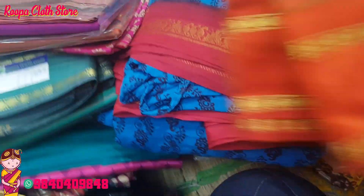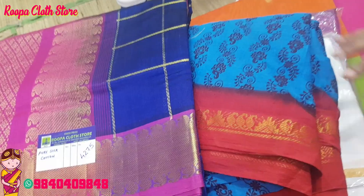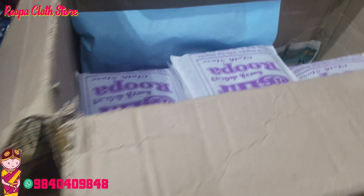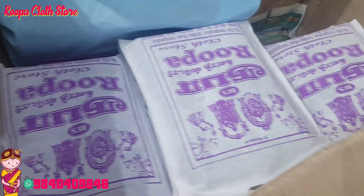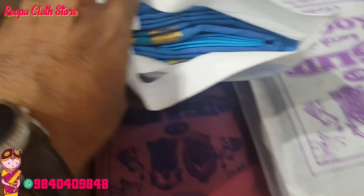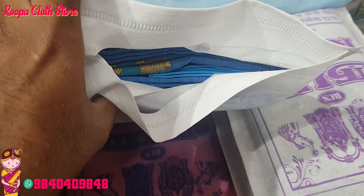There is pure silk cotton for 3000 to 5000. Every range would be good. This is packed already — individual, with gift covers for gifting purpose. Only choose the matching blouse.